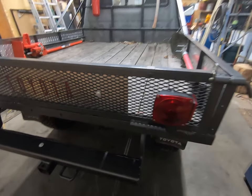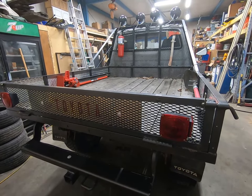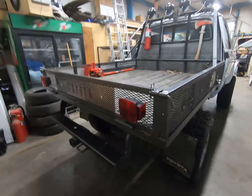Somebody put these trailer lights on it, but they weren't really wired up. The only thing that worked was brake lights, or maybe taillights — there was only one thing that worked on them.